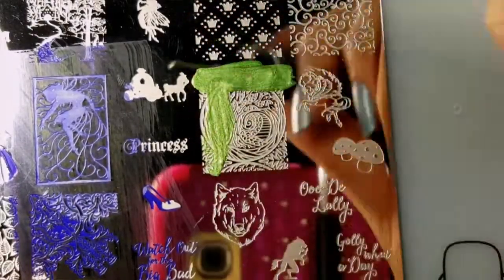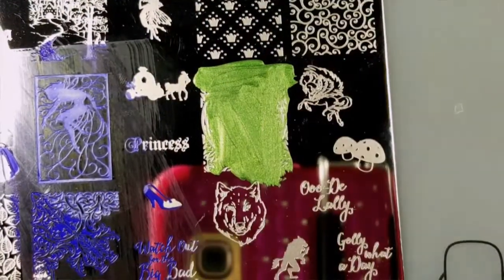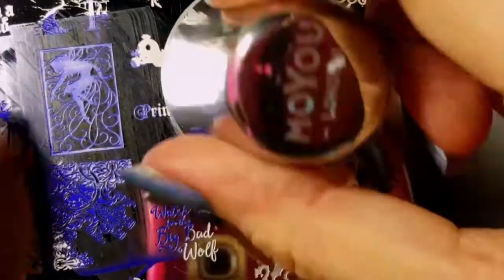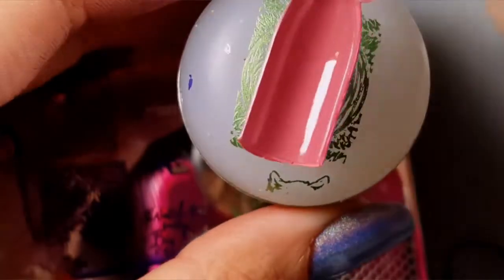The next image I'm going to do is of this really pretty intricate tree design and it picks up perfectly - just look at all these details in the image. I know I used a glittery polish so it's kind of hard to see.